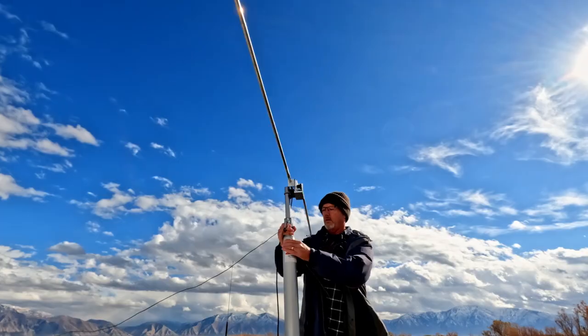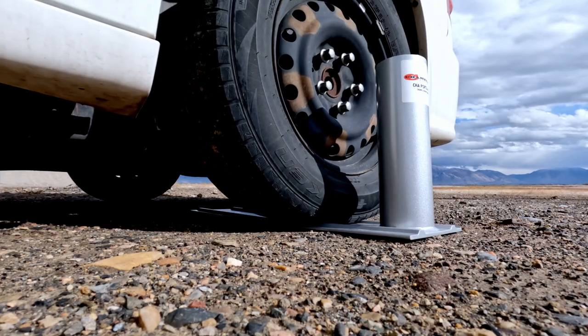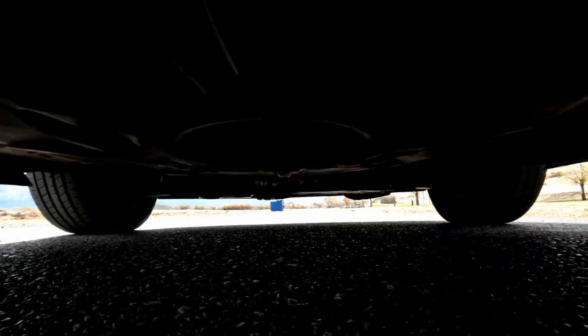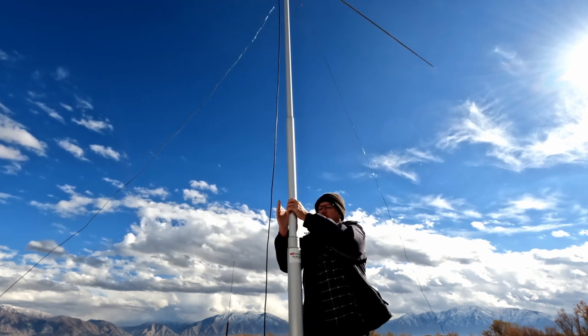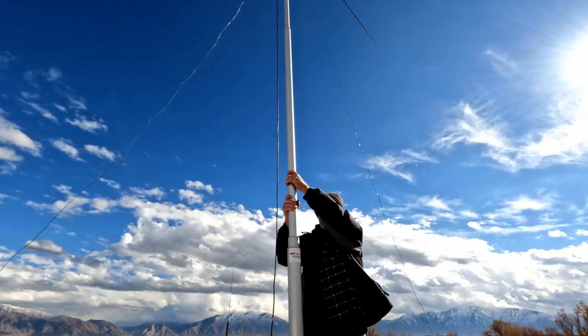Today I'm going to be setting up a heavy-duty 25-foot mast on my minivan for portable operating. I'm going to try out two different configurations: a wheel mount and a receiver hitch mount. This is the kind of thing you would do when out portable operating for HF. I'm out here at Utah Lake, in a place called Lincoln Beach, and as you can see, there's nothing out here. I want to set up a real antenna system 25 feet up in the air.